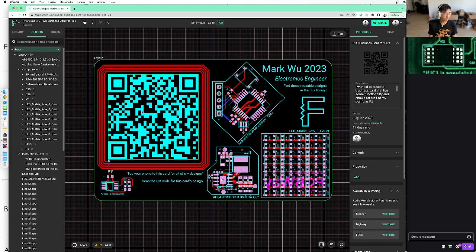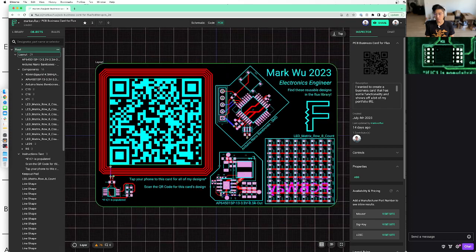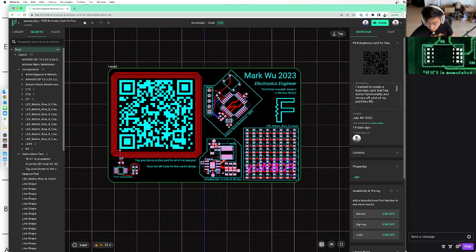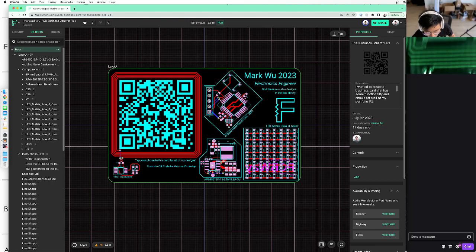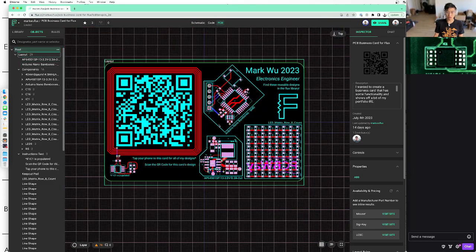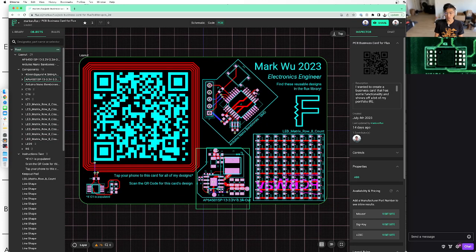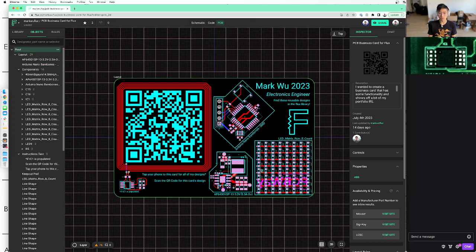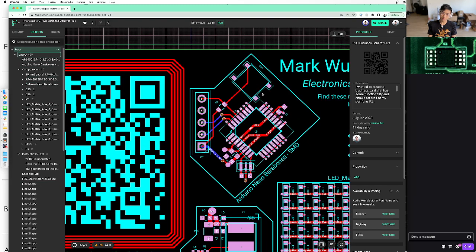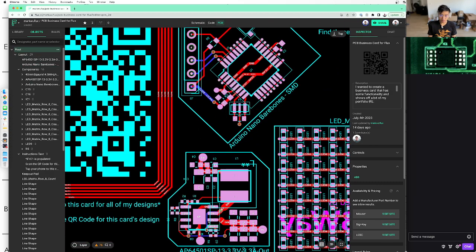I'm just gonna clone this design and retune the inductance to give you some context for how this works. You might've noticed I have a camera stream here so you can see the actual PCB on the right as I'm going over the design. The concept for this board — this business card — is that I get to show off some modules I've designed in the past. All you have to do is get this physical card and you can see the real size of these modules. So right here is an Arduino bare bones module I made that you can just drag into your project.